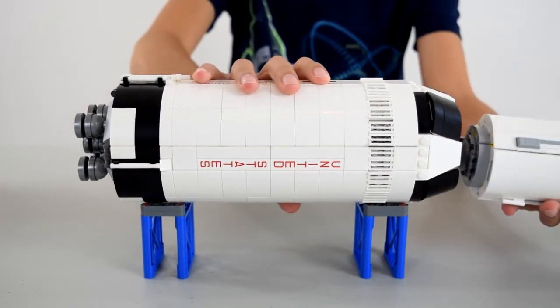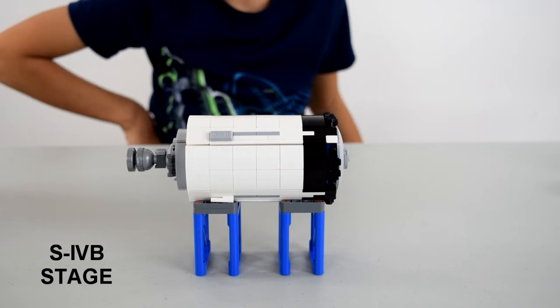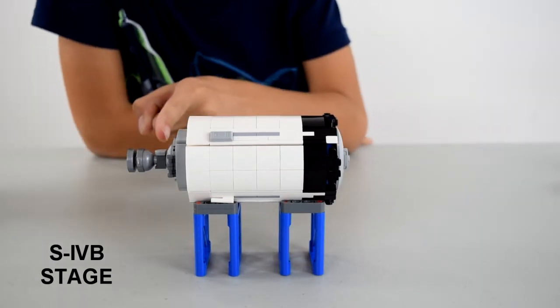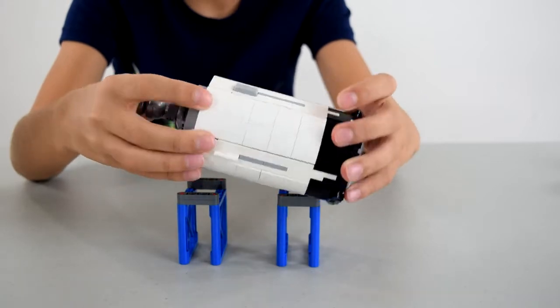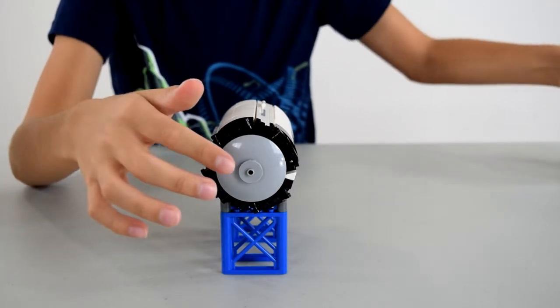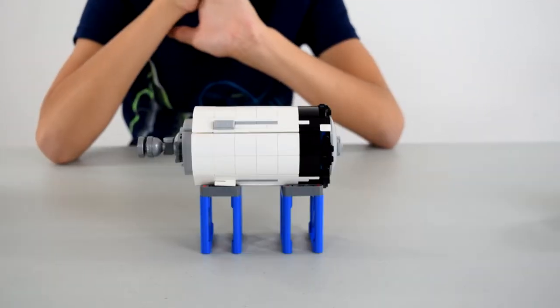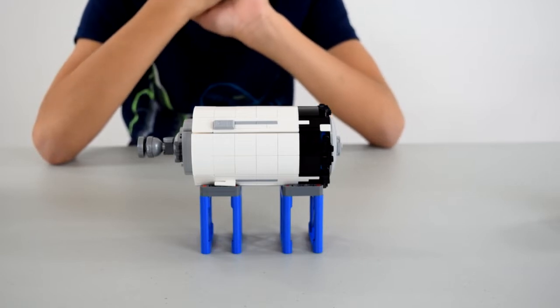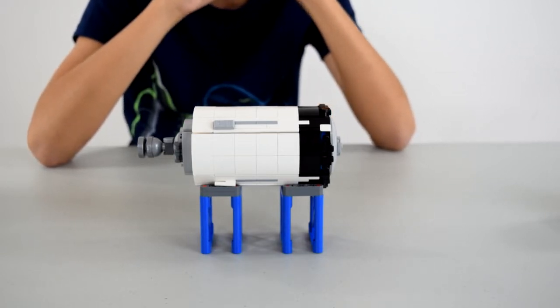Then stage three breaks off. Here is stage three — it's got one J2 engine in the back, some little details, a little gray bit, and a little clip. This part is where the actual lunar lander is docked. This part of the rocket orbits the Earth one and a half times before making a trans-lunar injection, which puts it on course to the moon.